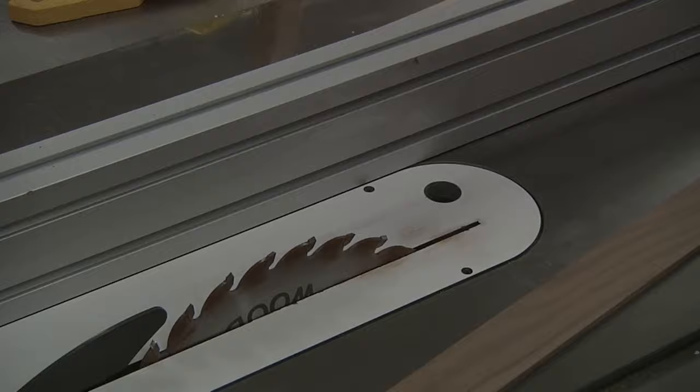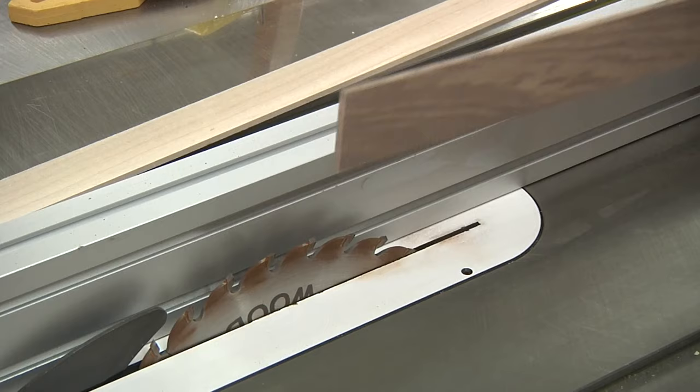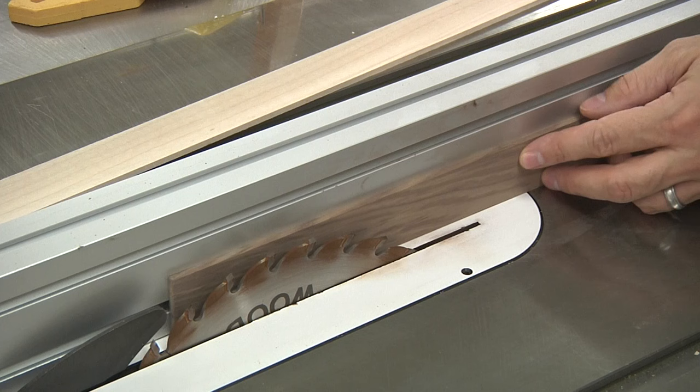I've actually got three solutions to show you, but before we talk about solutions, let's talk about the problem. Why can't we just put our fence at the appropriate thickness — let's say 3/16ths — and cut our pieces this way? The problem is, there's so little space between the fence and the blade, it gets a little bit dicey with thin strips as they become a little bit more unstable and you have difficulty pushing it through.